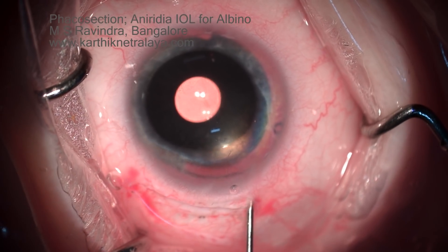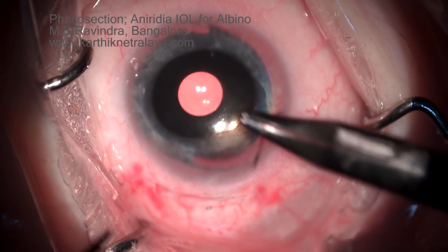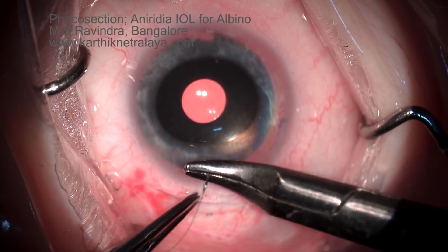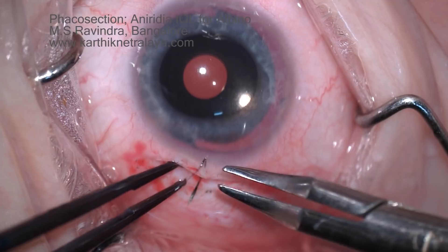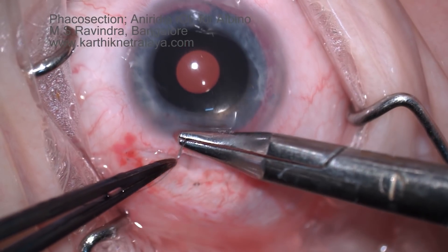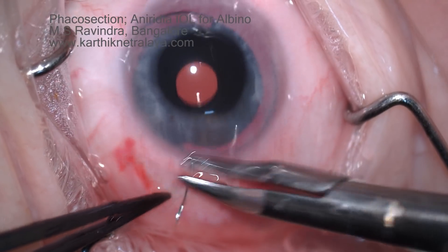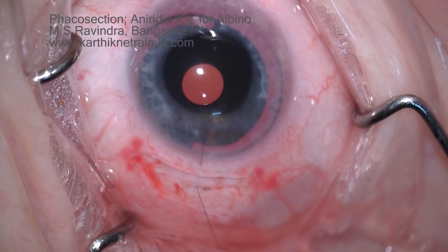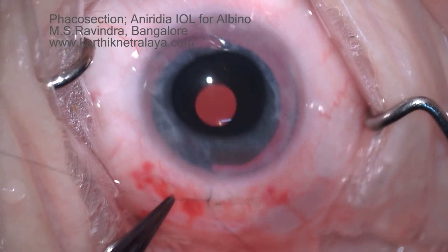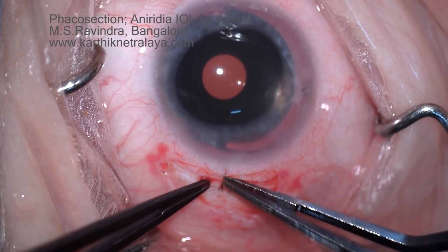The wound is water-tight and air-tight at this point, so it could be left without a suture, but this would create irregular astigmatism. So one stitch is placed in the center using the needle parking technique: after passing the first bite, the needle is left to rest on the ocular surface without holding it, then retrieved from the same side. This prevents lateral shifting of the two lamellae, which would cause gaps in the tunnel and induce astigmatism. A single stitch in the middle is adequate.